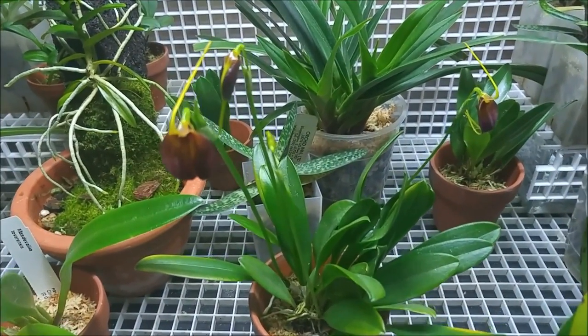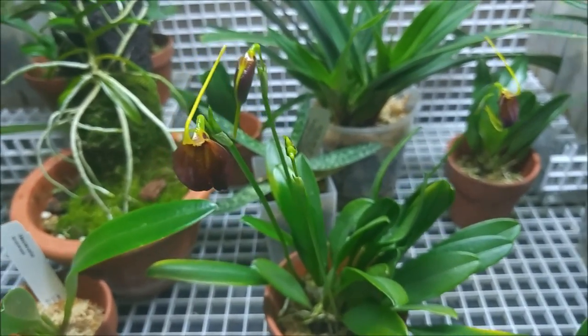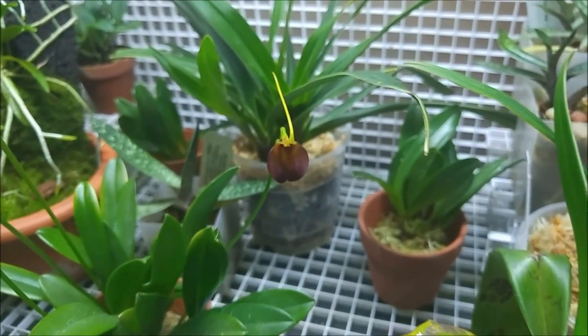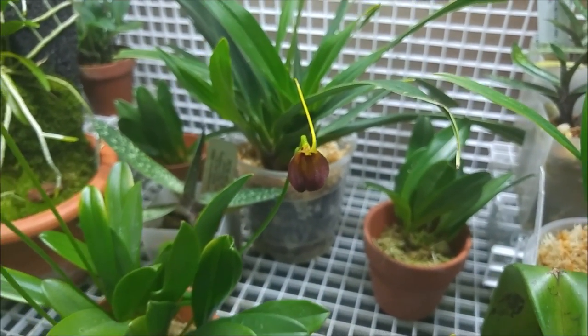At the end, a little update on my Masdevallia pleja: now two buds have opened — 20 flowers total — and two more buds to go.